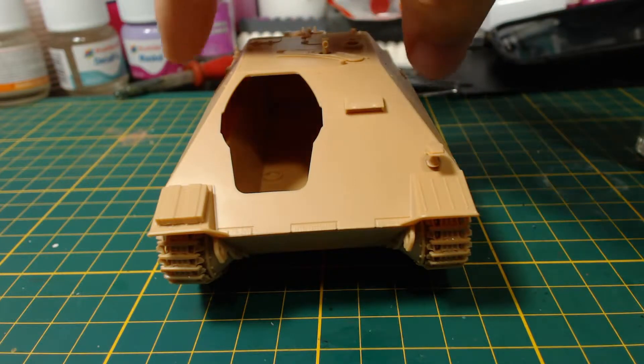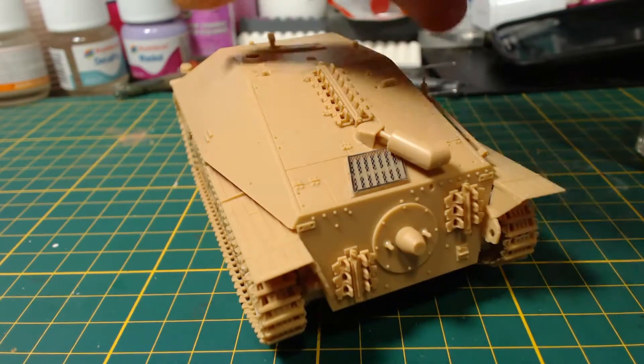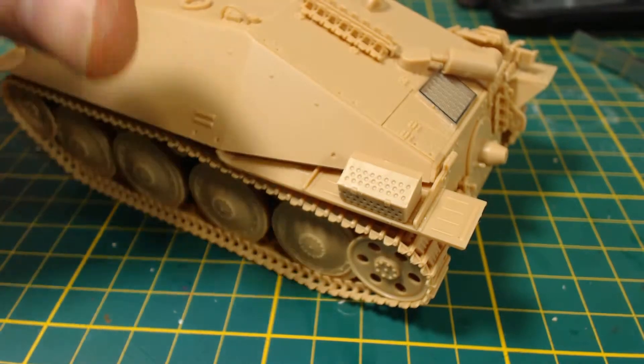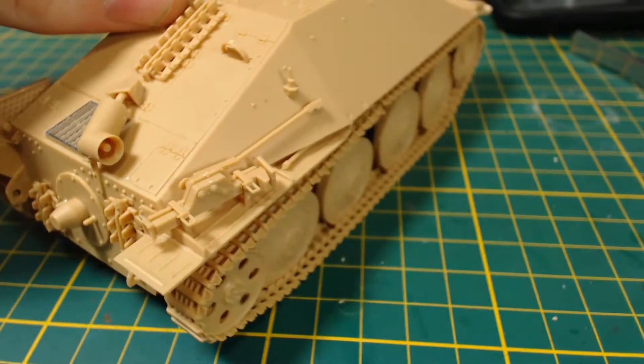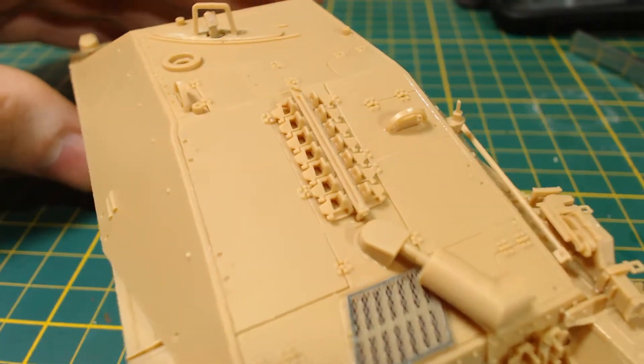Even more of the upper hull details have now been added, and it has been glued to the lower hull — no major issues with anything here. And even more hull details. The jack was a little bit annoying to build and install, but it should look good painted. The vision device covers were a bit fiddly too, and I nearly lost some of them.